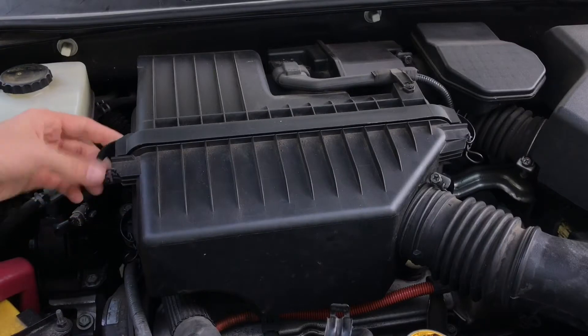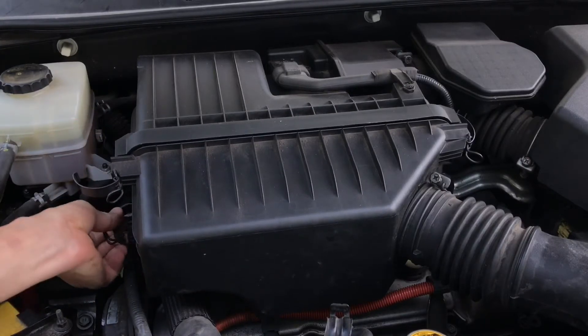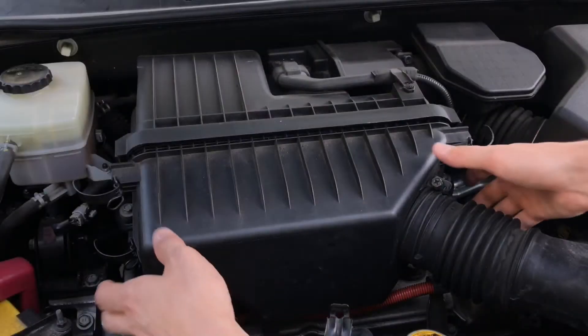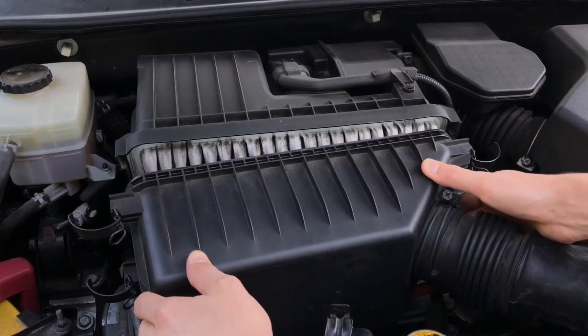First, remove two clips on each side and then open the filter housing. Toyota recommends replacing the engine air filter every 30,000 miles, or less if you operate your vehicle in extremely dusty conditions.